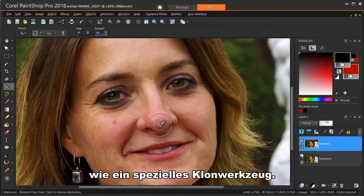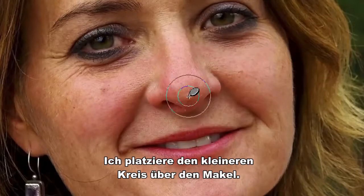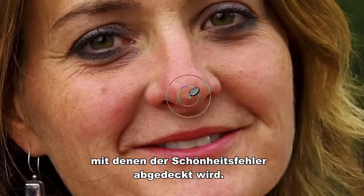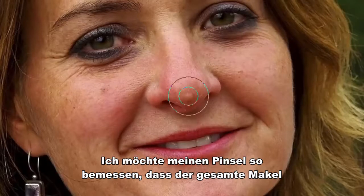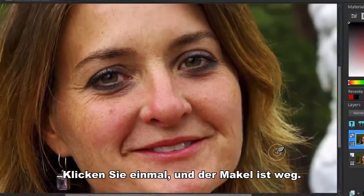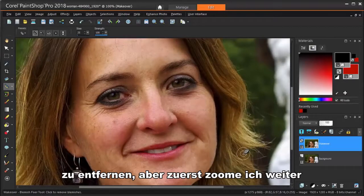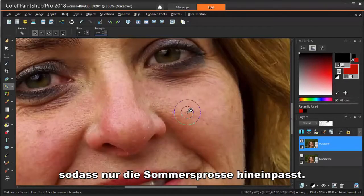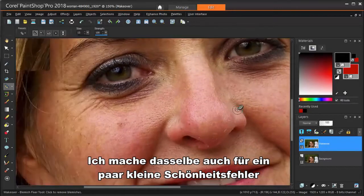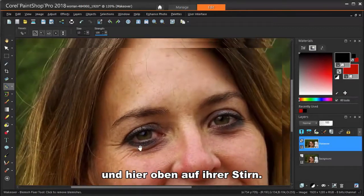Blemish Fixer works like a specialized clone tool. The cursor has two circles — inner and outer. I'm placing the smaller circle over the blemish. The outer circle contains the colors and textures that will be used to cover the blemish. I want to size my brush so that the entire blemish fits just inside the inner circle. Click once and the blemish is gone. I'll do the same thing to remove a little freckle, zooming in more and using a smaller brush, and then fix a few little blemishes on this side and up on her forehead.